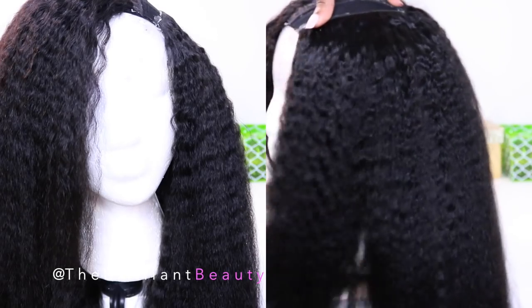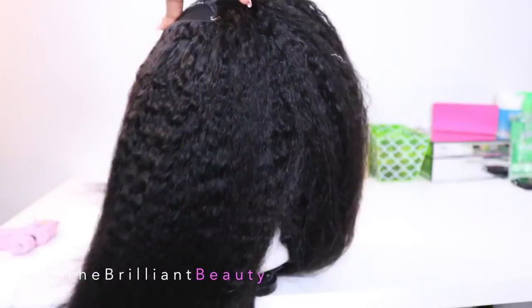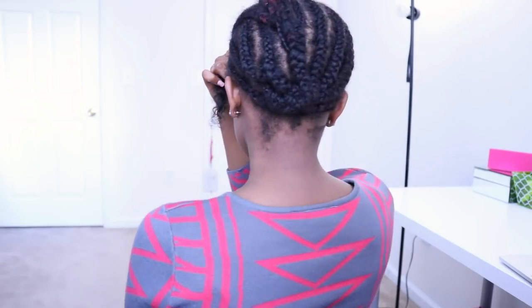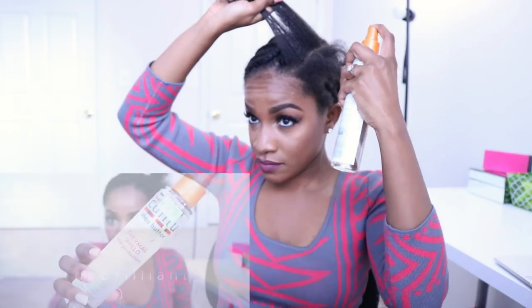Now we're going to install the wig. First, I want to make an anchor braid where I'm going to sew the wig on, and I usually add a little bit of braiding hair. I use a lot because I want it thick — it acts like a cushion off of my head and reduces the tension. I just make one braid going around where I can sew the wig, and the rest is just freestyle.